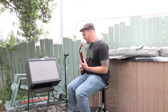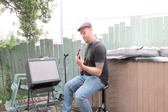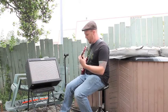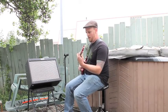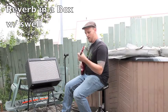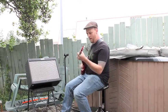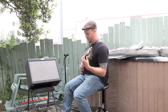Then I've got my reverb brick here. We're going to try out the feedback footswitch — the swell footswitch. If you let that go, it'll just go and go and oscillate into crazy, well, annoying stuff.